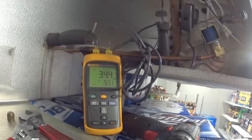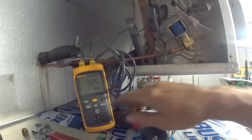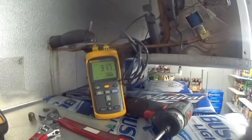What we did was open the valve up fundamentally, and we're letting more refrigerant flow through it. We're dropping the superheat a little bit. It's dropping pretty fast — that's a good sign.